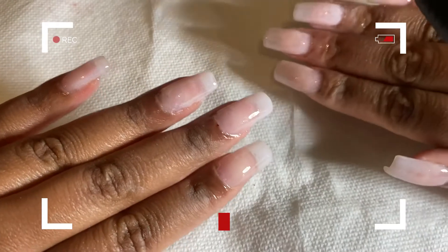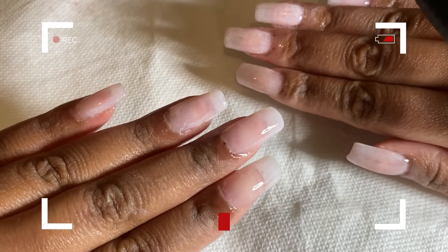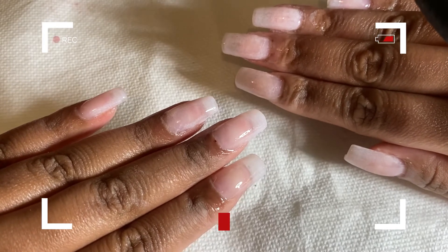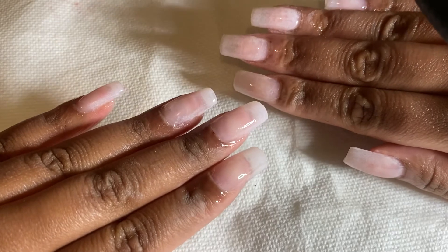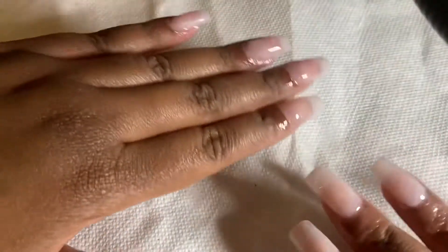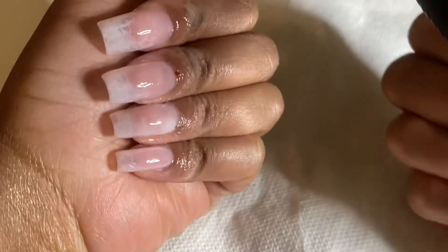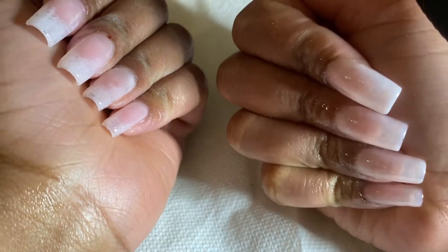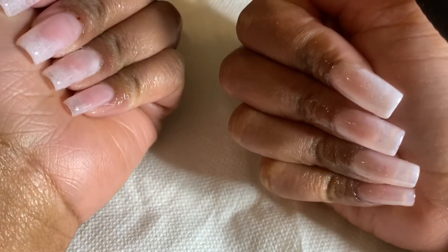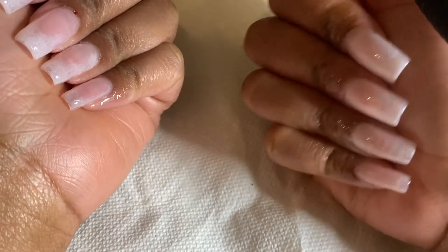This is the final look of the nails — I think these came out pretty cute. Super simple design, you can wear these to work or anywhere; it's appropriate for different types of functions. Thank you guys so much for watching, I hope you enjoyed it. Please check out my other content, stay tuned for future content, and make sure to subscribe, like, and comment. Peace, love, and happiness, guys — enjoy your week!